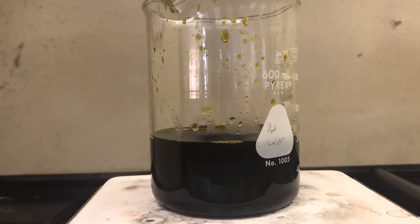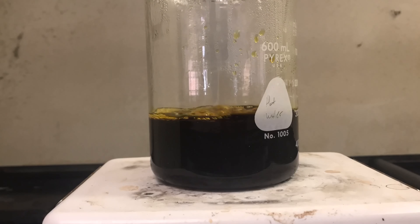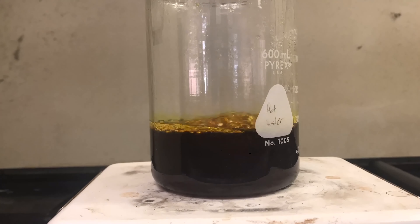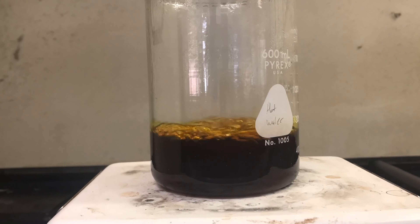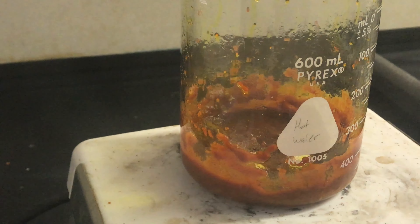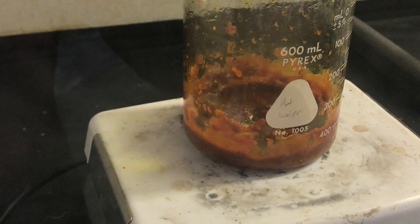I just filtered it through cotton and then boiled the water off. I suspected this process would also be releasing some chlorine gas and hydrochloric acid, so I did it in the fume hood. I pretty much cranked up the hot plate as high as it would go. Once it got down to a low level, the material started splattering around and leaping up out of the liquid into the surroundings — which was fun to clean up later.